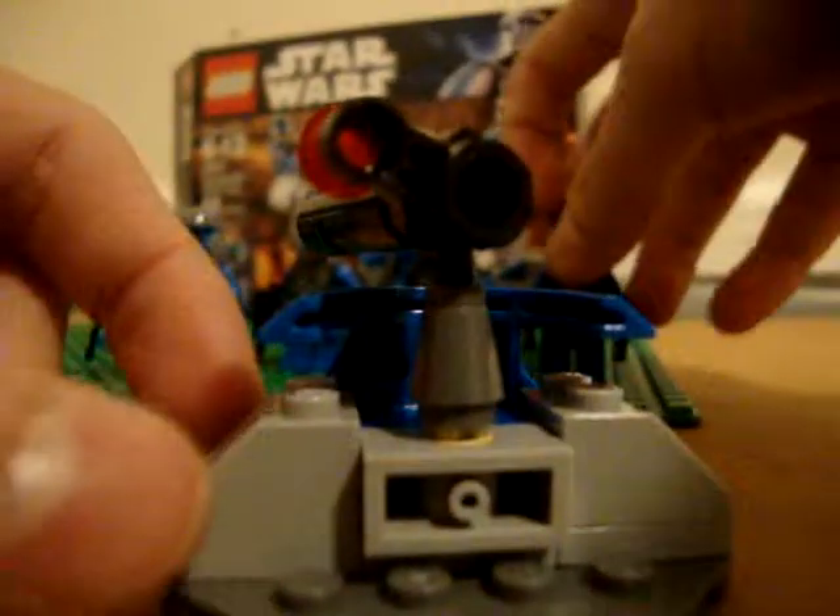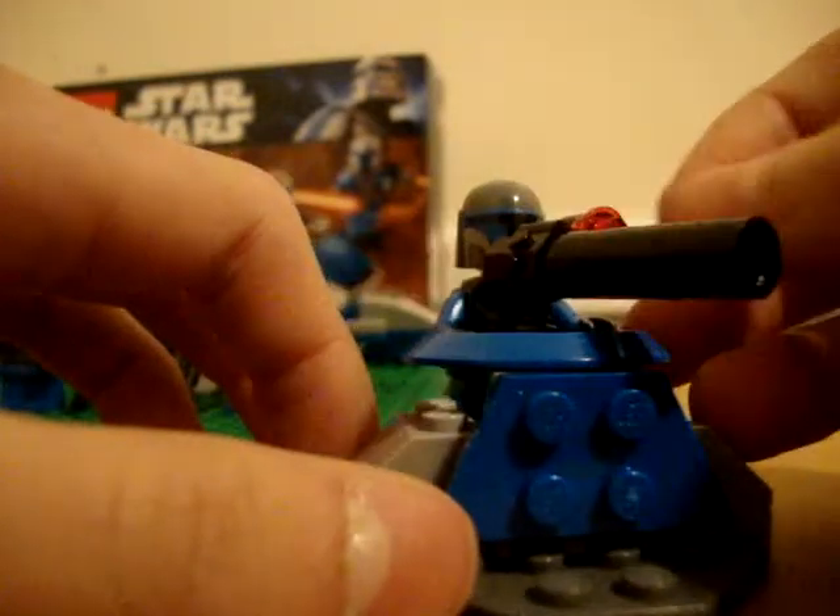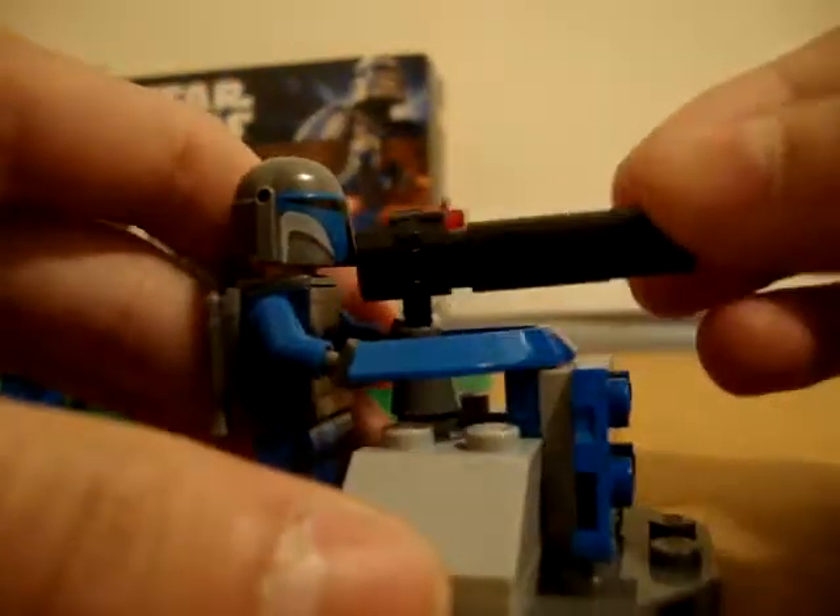It comes with this little mounted laser gun. This would be nice if it were a grenade launcher or something — I think that would be really cool. You put a figure there, take out his weapons, and it goes like that. It moves around; it's kind of cool.